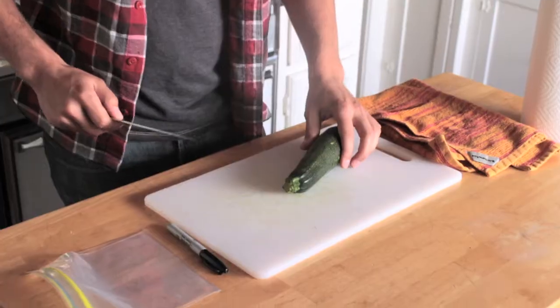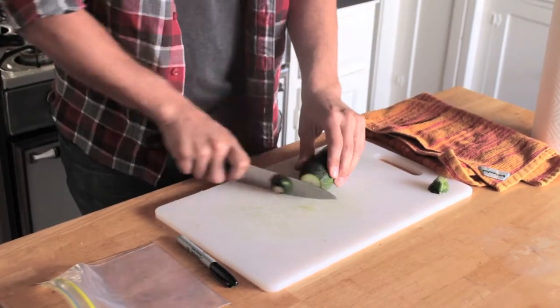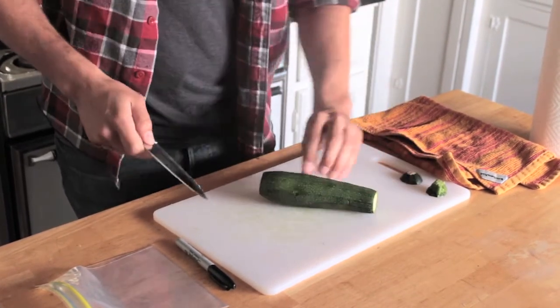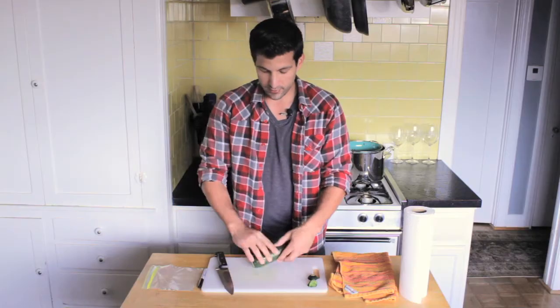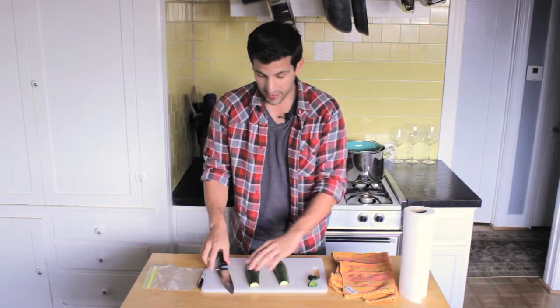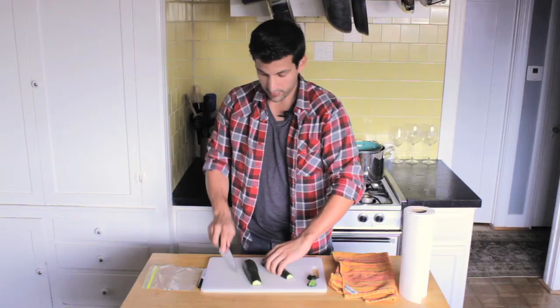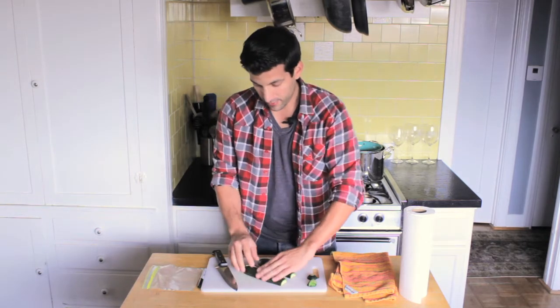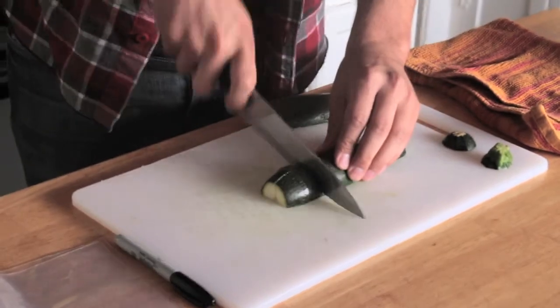First of all you get your knife and your zucchini. We're going to cut the ends off, and then you're going to make a slit very carefully down the middle of the zucchini. One more slit, and now you have basically four pieces of zucchini. From there you're just going to make slices however big or small you want.